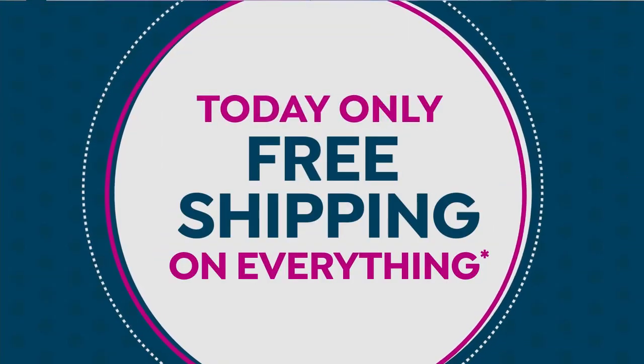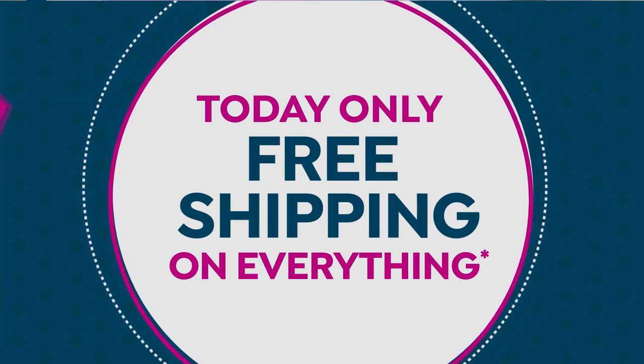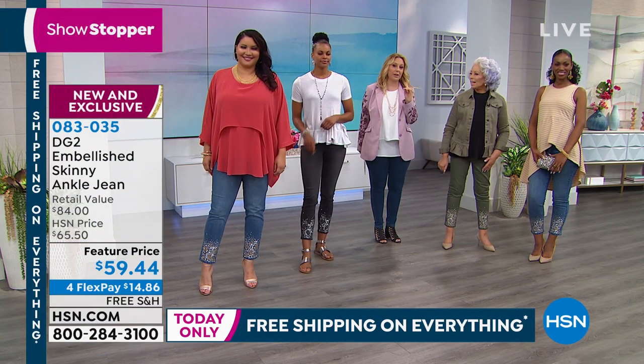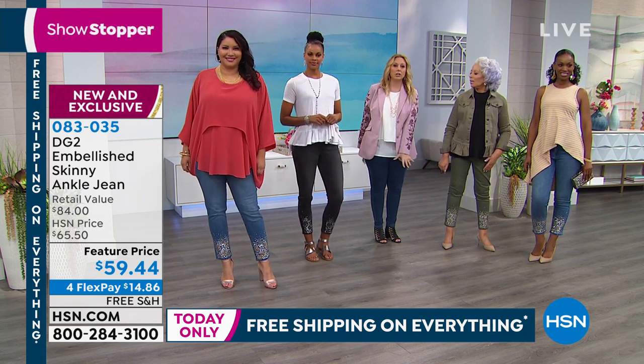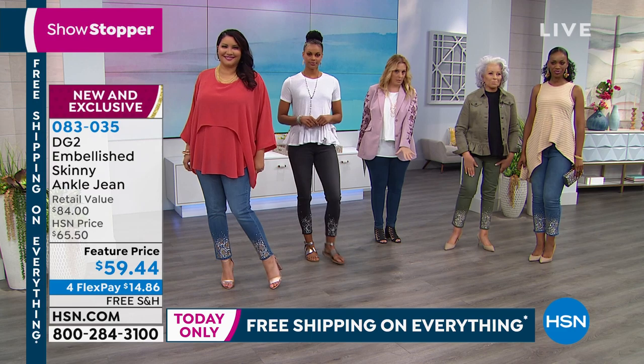We're just doing it today. I've only got one hour today, so this is it. What I would recommend is after the show, go to hsn.com and put in DG2, Diane Gilman, and see the whole collection. Shop today.